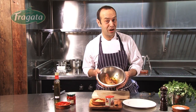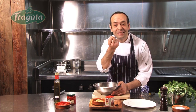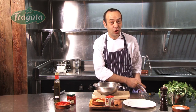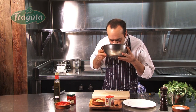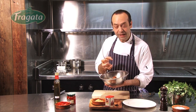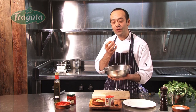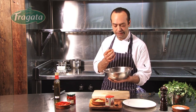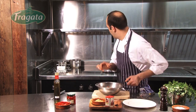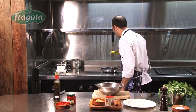Of course, here we have one already marinated. As you can see how the meat takes the color from the cumin and the pimenton, and of course it starts curing the meat. Now the pan is already hot and we have some olive oil.